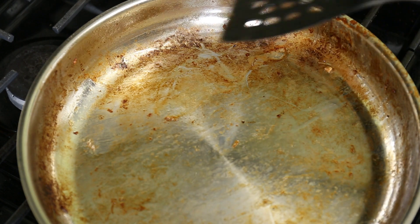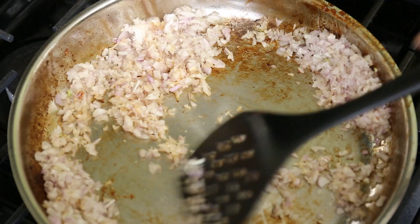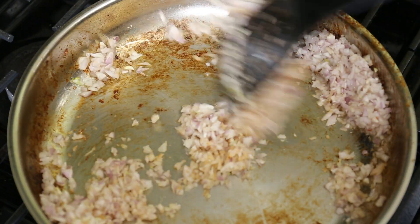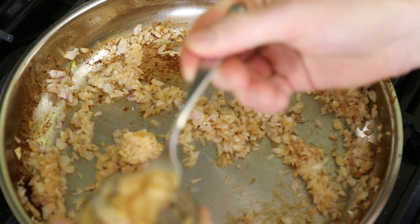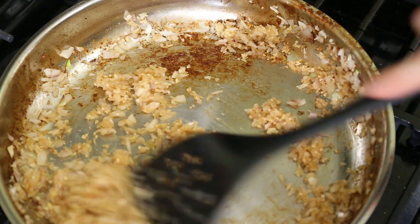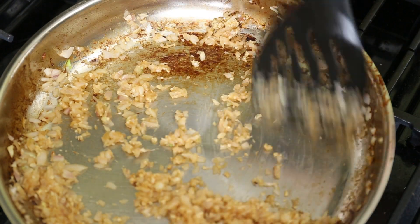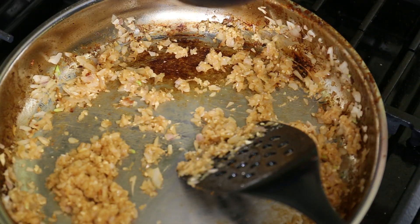Heat is still high — in the shallots go. I move them around to try to keep the pan below burning temperature. I also decide to add a couple forks worth of minced garlic. If you think I'm a psycho for using dried pepper the way I did, I suppose you could add a fresh pepper or several along with this stuff.